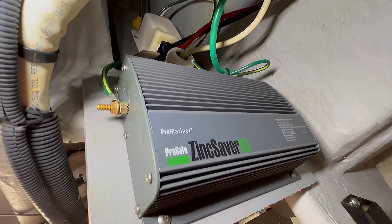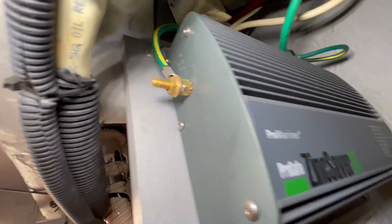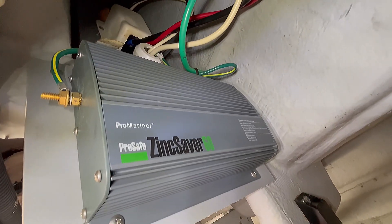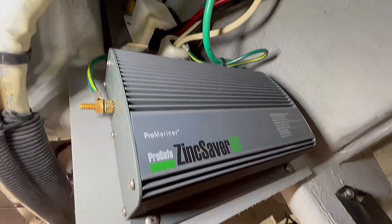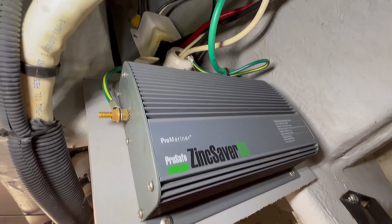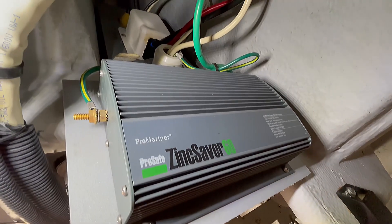We're going to test this device. What you need to do is disconnect both leads on each side and then test it with a digital voltmeter to see if it's working correctly. Make sure your power is off — I have it disconnected from the shore power. This is only the ground, but you never know, there could be a fault on a line. Make sure everything's off, don't have your generator on, turn off all the power to the boat so you're safe.